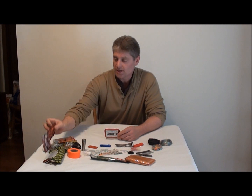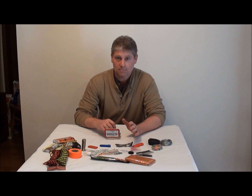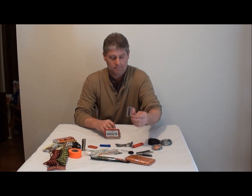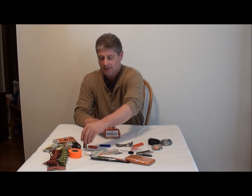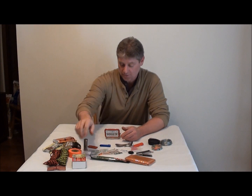Another thing of paracord — you can't get enough paracord in these. A lot of people bring matches and I don't understand why they just bring a little bit. I like to bring the whole box — that way I got plenty of matches for the trip.